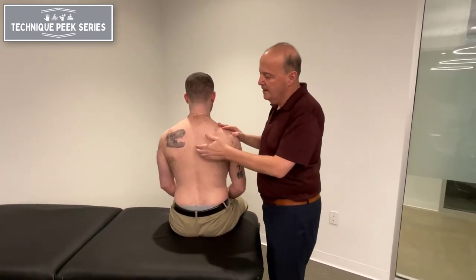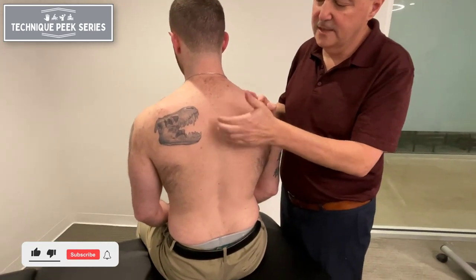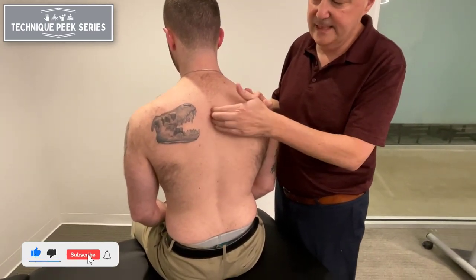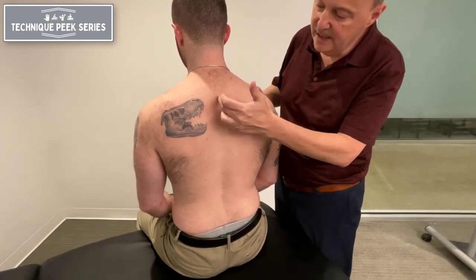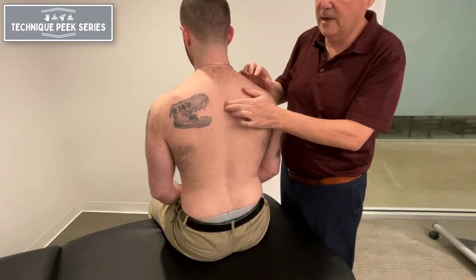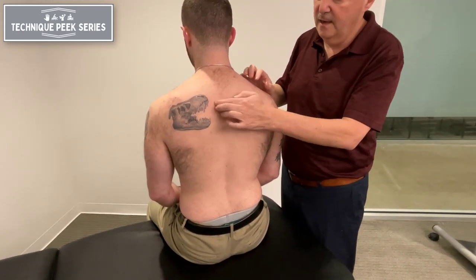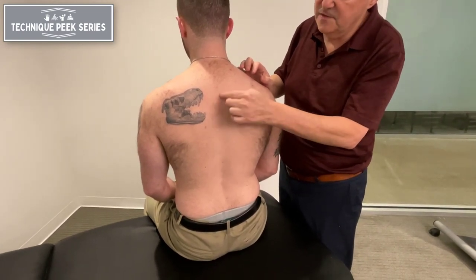The way we test it — one interesting way osteopaths might do it is they might tap to identify the area that's stiff. They may look for areas, especially for flexion, that appear a little more extended. If you can see the area is a little more flat, we're thinking there's a problem with flexion and we'll see what this joint can do. Can this joint flex? We see how it's flattened through there.